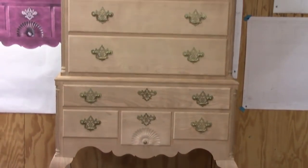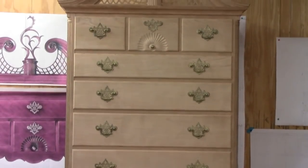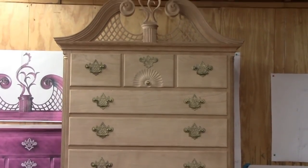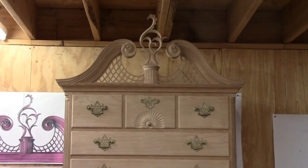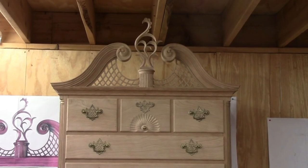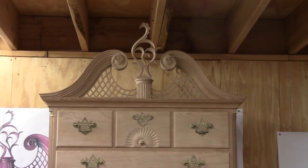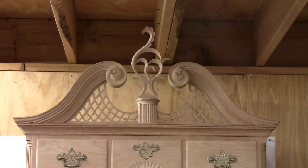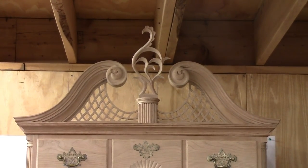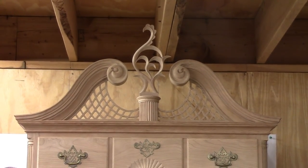Well, here it is all put together - not got all of the hardware on it yet but most of it. I mounted the cartouche yesterday and it's sitting up top there and looks pretty good from here. From a construction standpoint we're done. I need to finish putting on the hardware, then take it off, and then begin sanding and finishing.